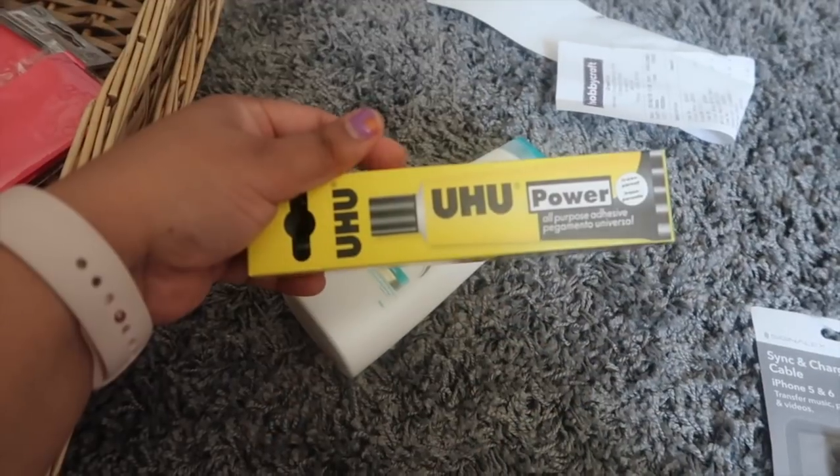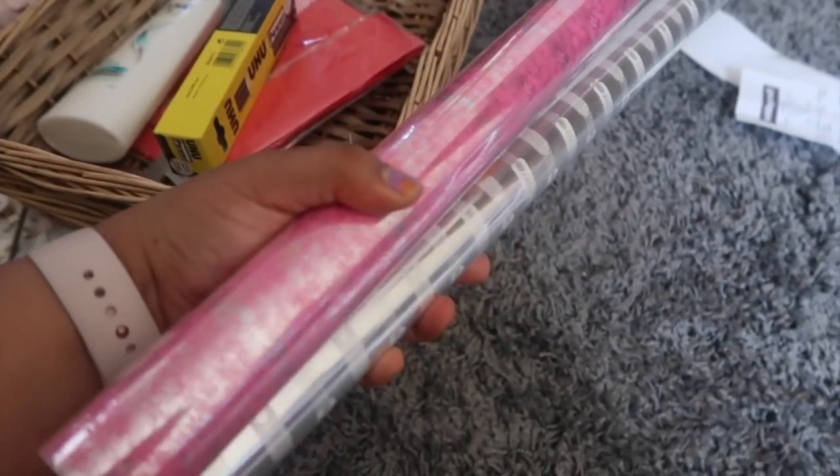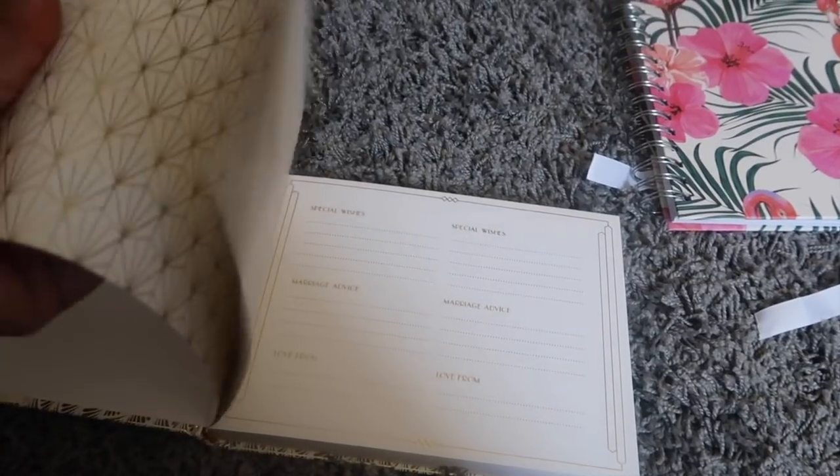And we also got some DIY frame collage items and some wrapping paper. This is a pink color and a white color — this is from Poundland. And this is a USB cable. And this is the guest book — and as you guys can see, it is so pretty.